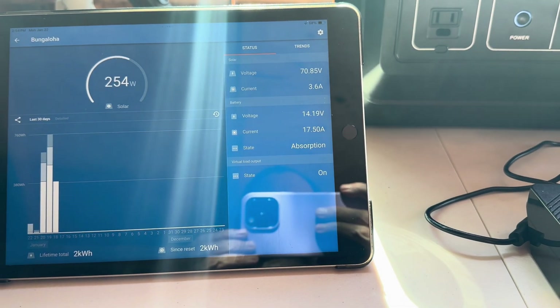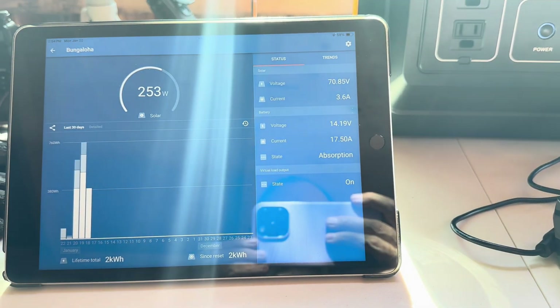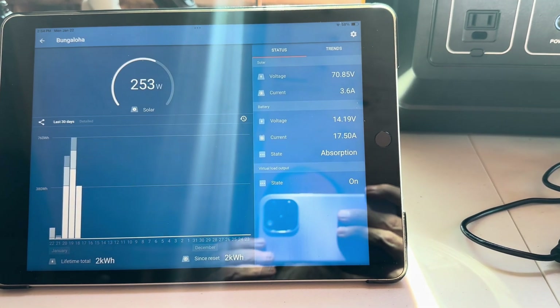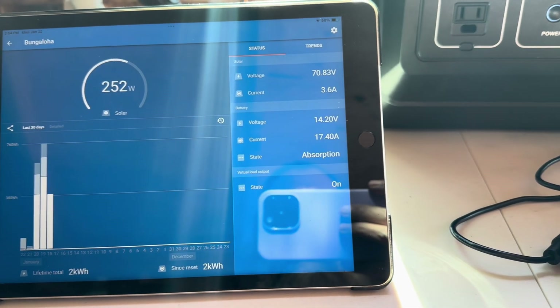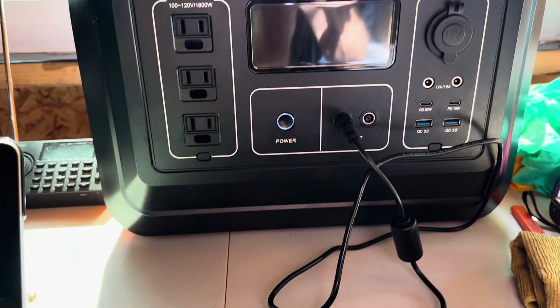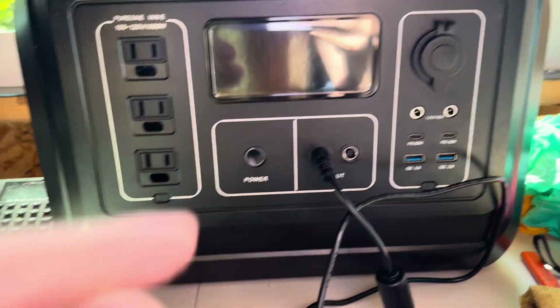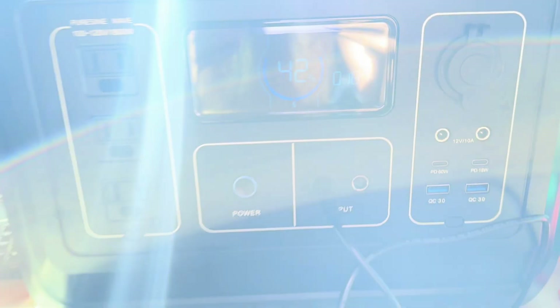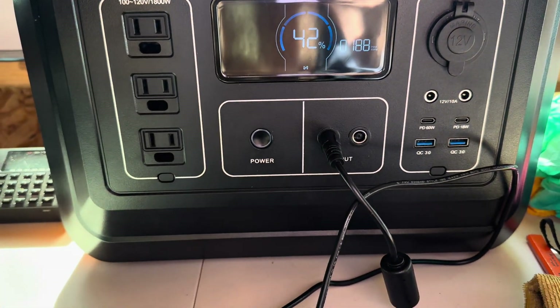Now I'm putting them into production and running them at will, taking advantage of the extra sunshine today. Right there — got plenty of sun, not even touching those batteries, and making use of the extra sunshine. That's great, charging up everything.